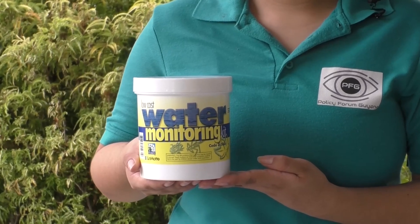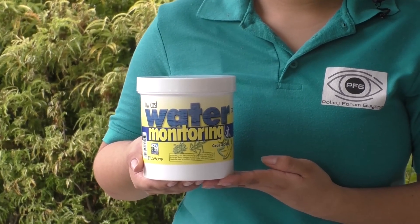This kit provides a simple way of testing well and river water. It is capable of testing eight basic water quality parameters. These are pH, turbidity, coliform bacteria, biochemical oxygen demand, dissolved oxygen, nitrate, phosphate, and temperature.